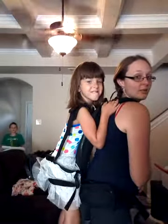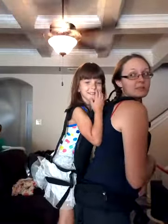That's how you single load. So if you don't have somebody to put the child in, this is how you do it. And Anna is happily sitting.